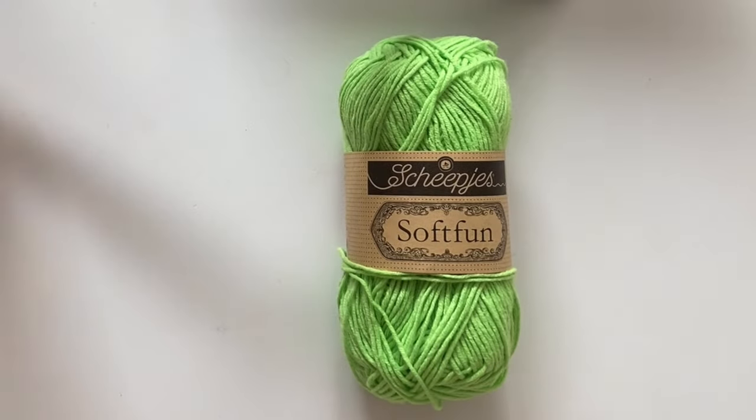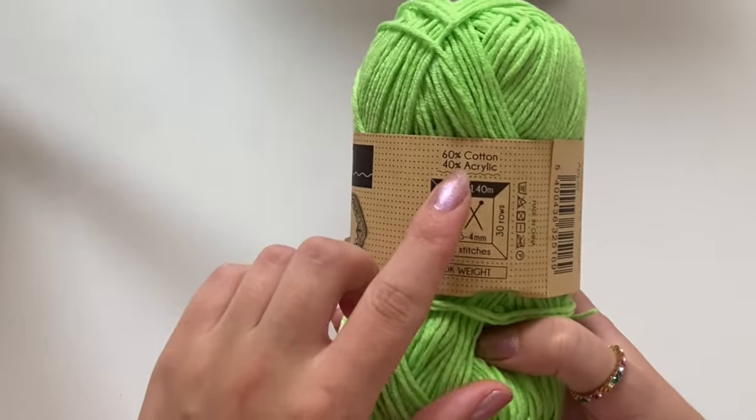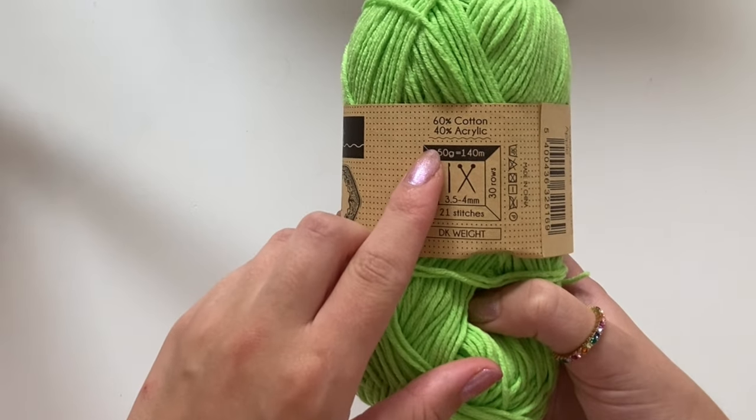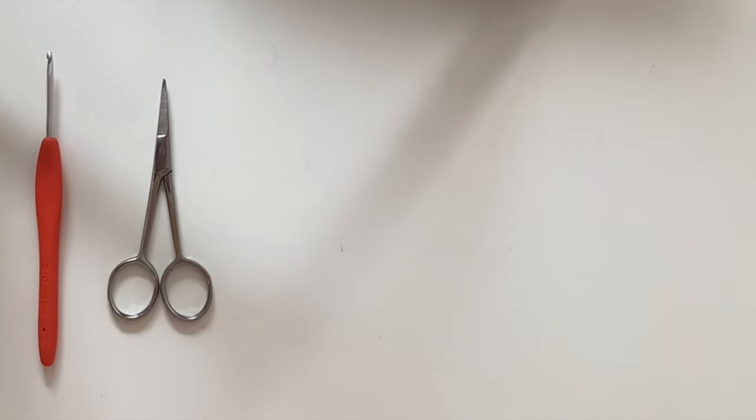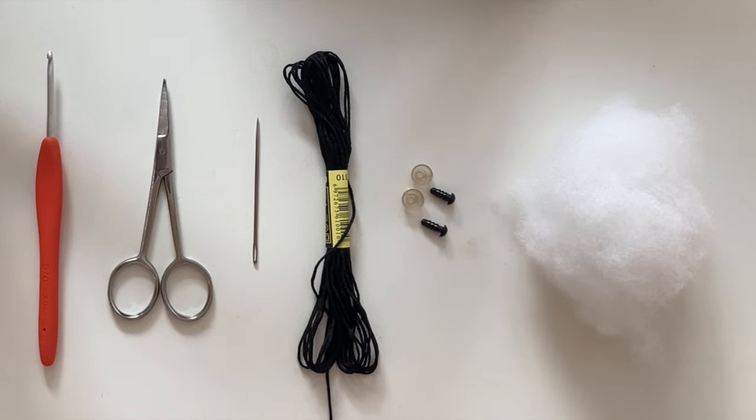You'll need one color of yarn for the entire frog — I use a light green. This yarn is 60% cotton with 40% acrylic. You'll need a crochet hook (I use a 3mm one), scissors, a darning needle, some thinner black yarn, a pair of 6mm safety eyes, and some stuffing.